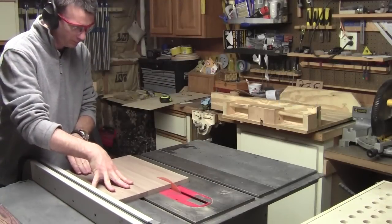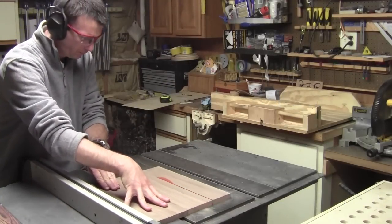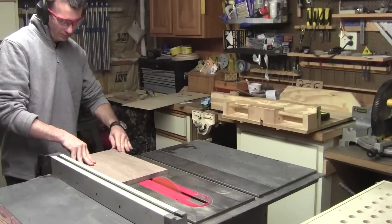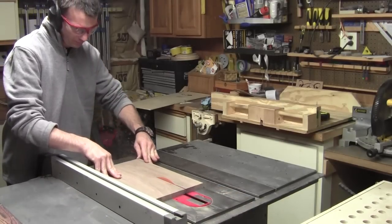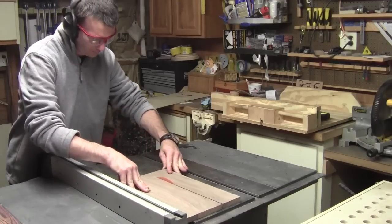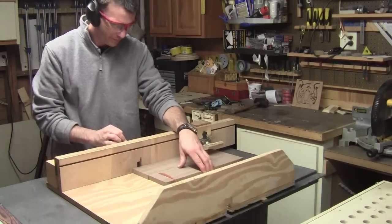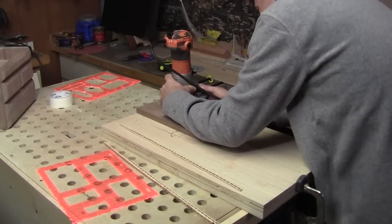Continuing where we left off on part two, I need to cut the panel for the lid down to its final size. I start with cutting the width of the lid. From there, using my table saw sled, I cut it down to its final length.